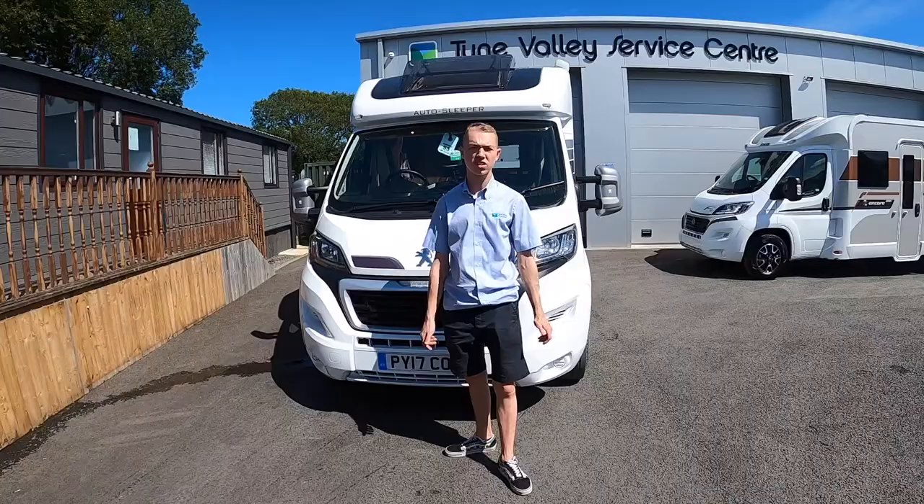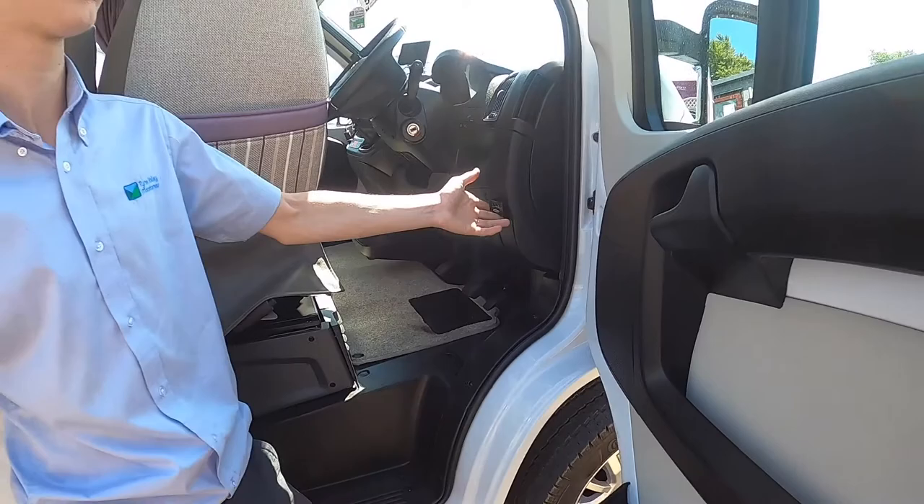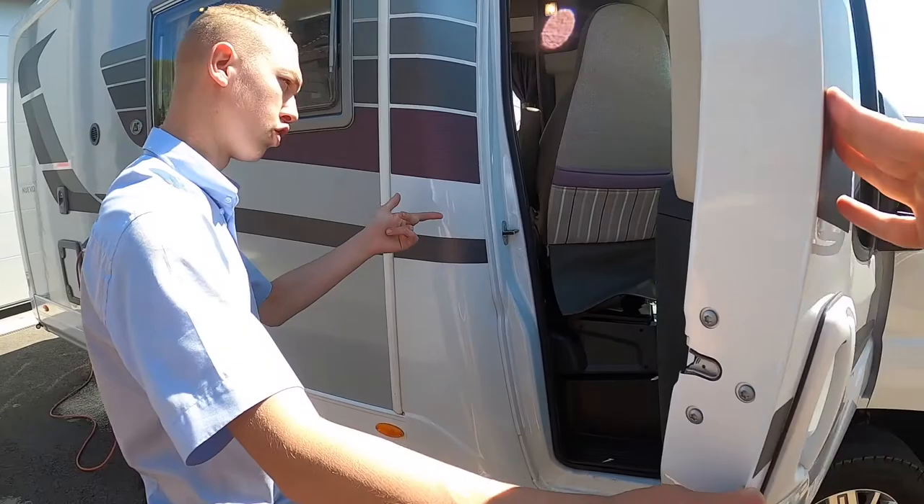Hi, I'm Colm from Time Valley Motorhomes and today I'll be showing you round the handover on the Autosleeper New Evo. Coming down the driver's side of the vehicle, if you open the door and look on the dashboard down beside the driver you will have your gas level indicator. This will work when the engine is switched on and will indicate the gas on board, which I'll show you when I do the cab.